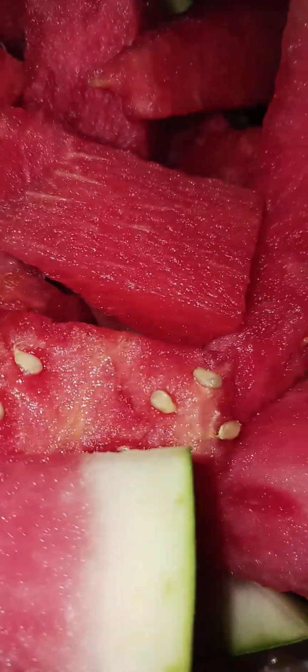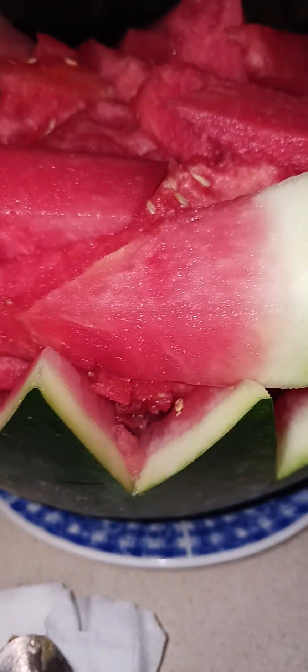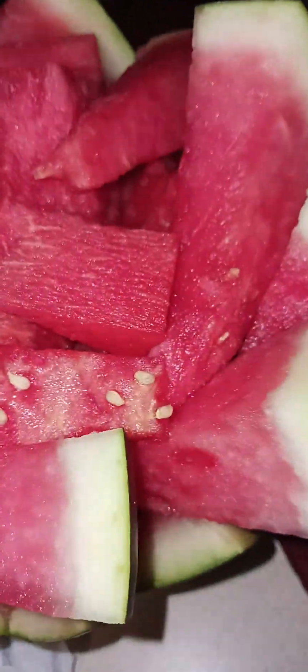We also have a whole watermelon. I cut it like this and used the skin of the watermelon as a bowl — like a serving plate. I'm very creative and I'm so proud of myself! Let's have some sweet, seedless watermelon. Thank you!